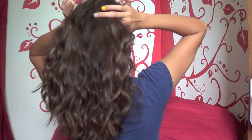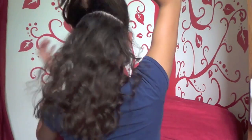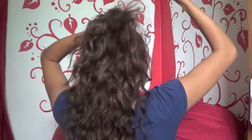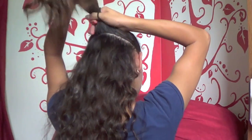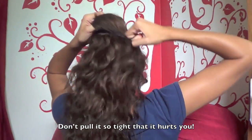First, you're going to start by parting your hair straight back from your ears — it should be about half of your hair. Then just brush it on the top of your head; it doesn't have to be perfect but it looks neater if you brush it. Then tie it with a hair tie and make sure you tie it really, really tight — it has to be tight to your head.